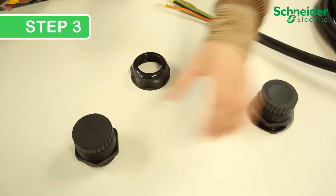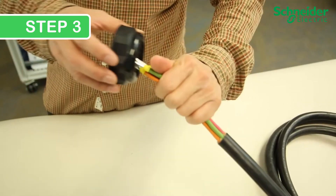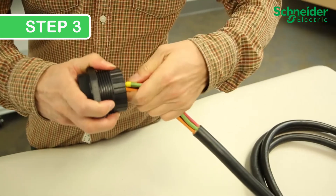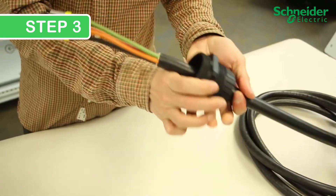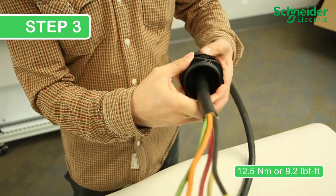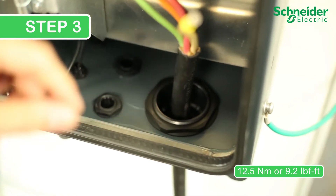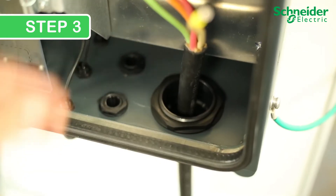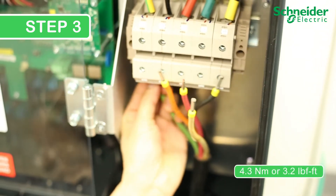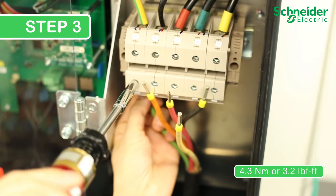To install the cable through a gland, make a small incision. Insert the ring and push the cable through the incision in the AC gland. Tighten the ring over the gland to 12.5 Nm or 9.2 lb-ft. Install the AC conductors on the CL60E starting with the ground wire. Ensure to correctly torque the terminals to 4.3 Nm or 3.2 lb-ft, and ensure each phase is installed in the correct order.